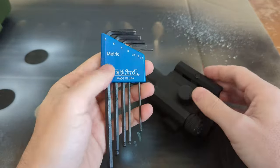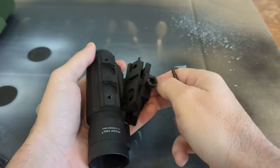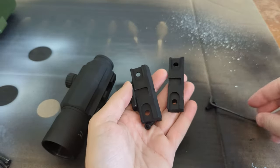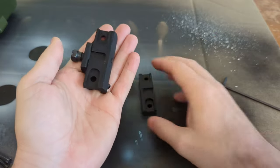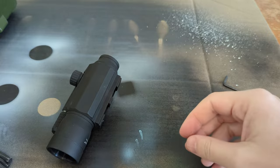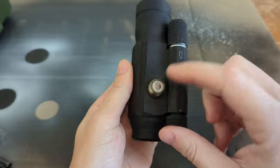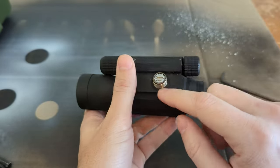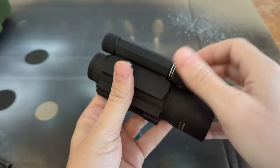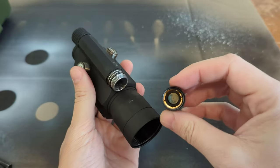I got the metric screwdrivers out — three millimeter. There's the mount, a riser, and a little pic mount. Next, let's get all the knobs off. There's windage and elevation adjustments. This thing takes a double-A battery. Here's the cap with three O-rings, which is kind of interesting.